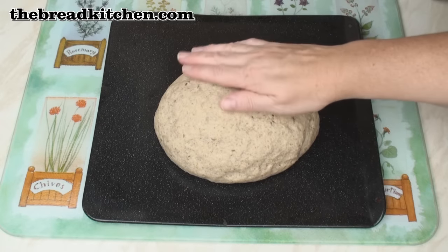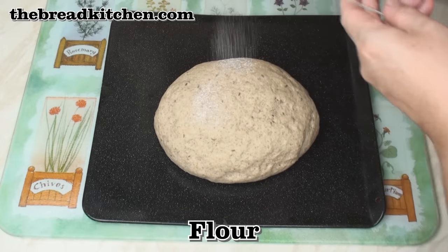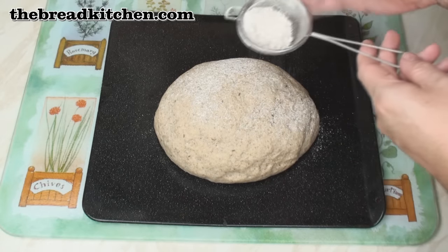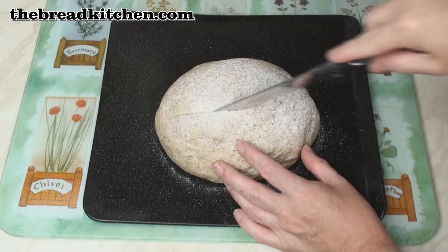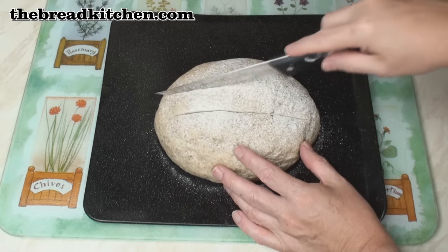This has been rising for about 2 hours — not doing too badly. I'm just going to dust it lightly with a bit of flour; this happens to be wholemeal flour, but any flour will do. Then I'll slash the loaf with a nice sharp knife along its length — a couple of slashes about an inch apart.